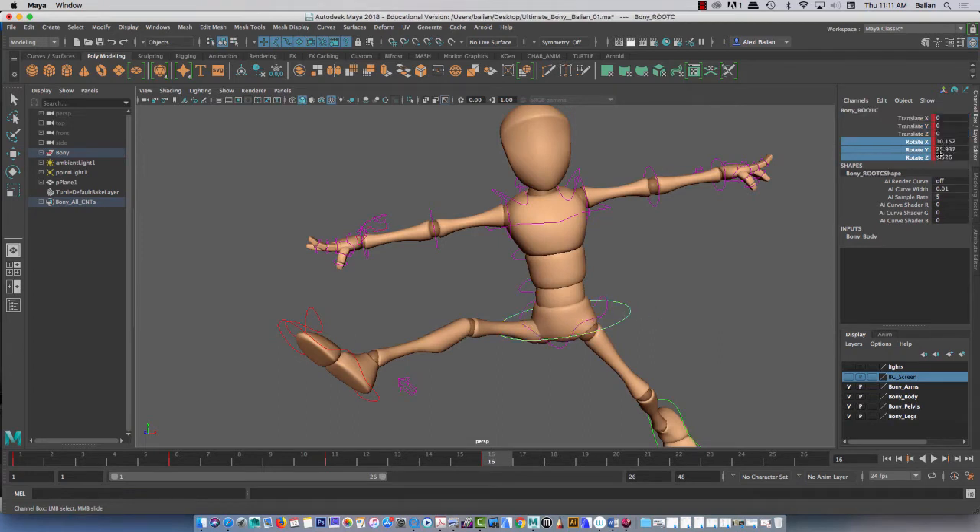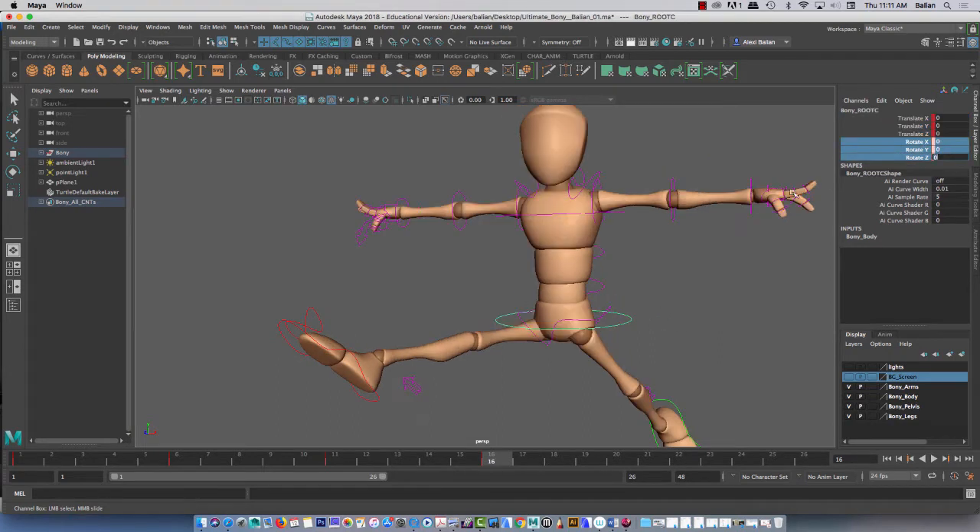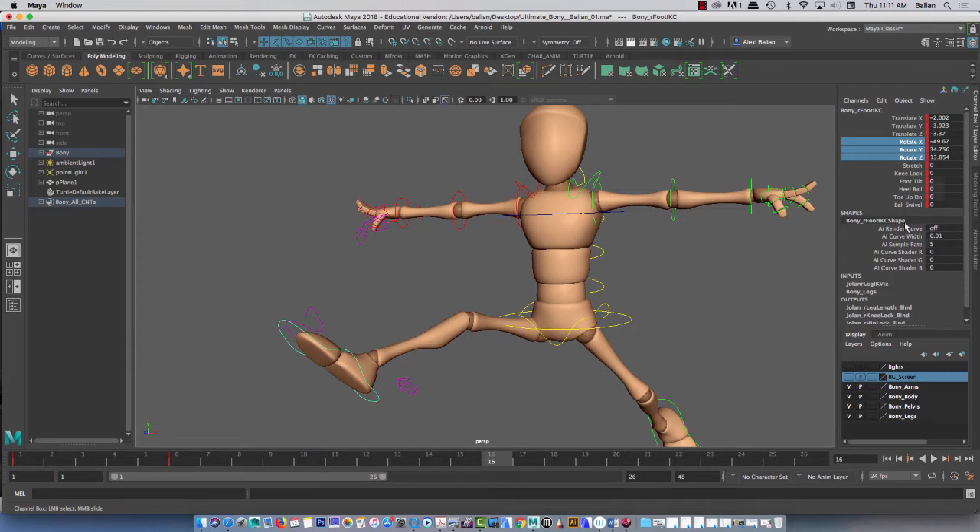So the spine is coming together. Let's go to the hip — the root. Zero, done. Here's this one in here, which is the main body — zero that out.